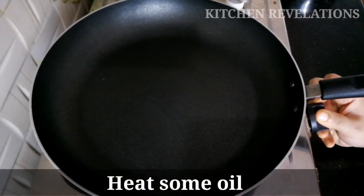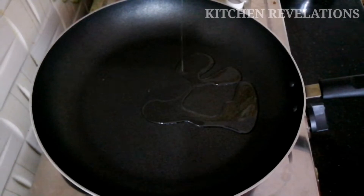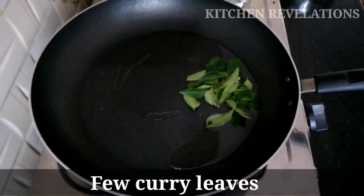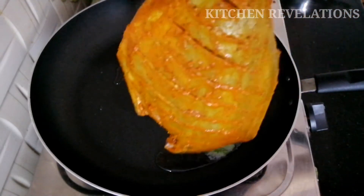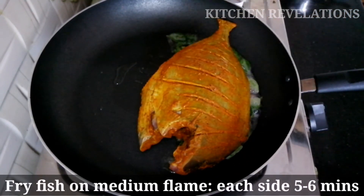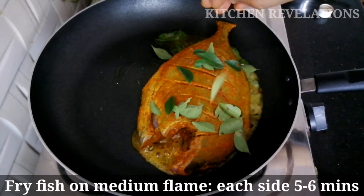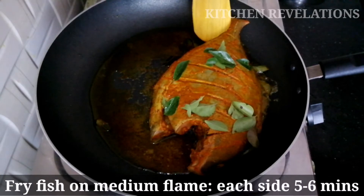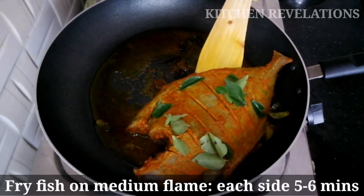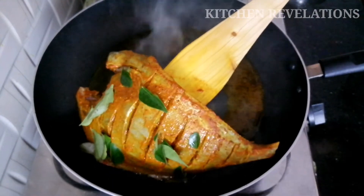Next heat a pan, keep the flame on medium, and add some oil for shallow frying the fish. Add some fresh curry leaves and place the fish on top for frying. Put some curry leaves on top and fry the fish on one side for about 5 to 6 minutes. After about 5 minutes, turn the fish to the other side and fry again for 5 minutes.